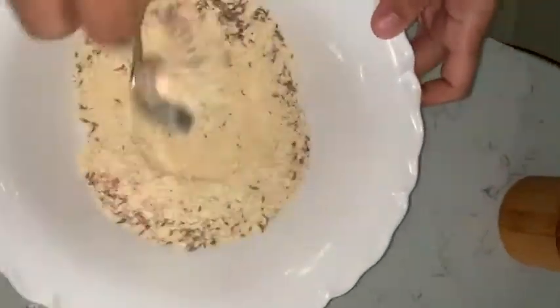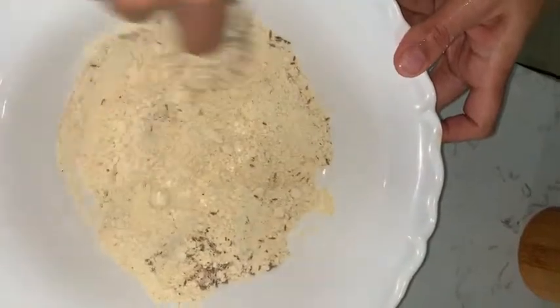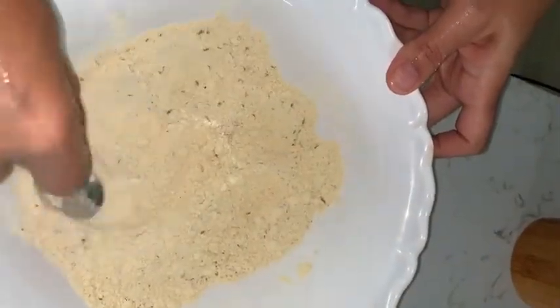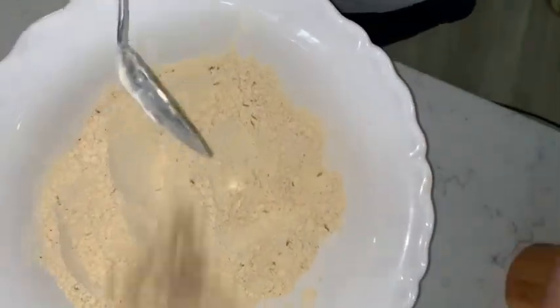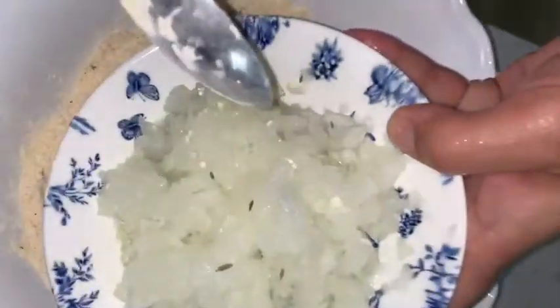And then we mix it together to combine the seasoning. Then you add finely grated onion — this is one onion.